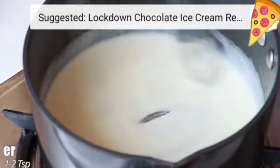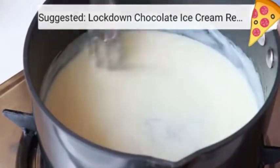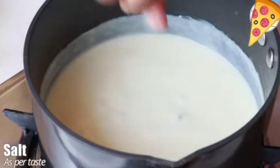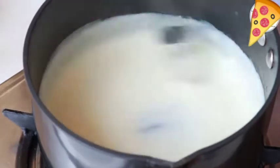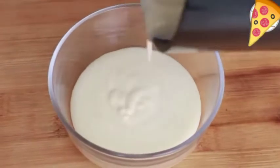You can also use ghee. Cook this till it thickens; if required you can add one to two teaspoon water and a little salt. Taste the sauce and adjust the salt, then take the sauce out in a bowl and keep it aside.